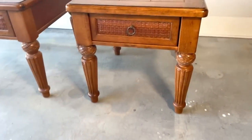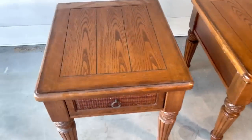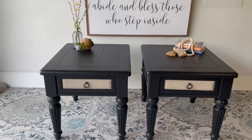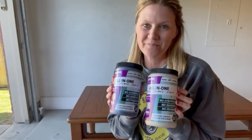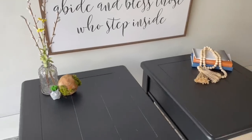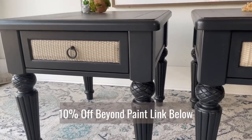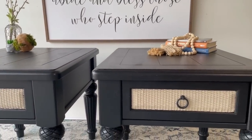One last look at the before of these end tables before we reveal the after. A big thank you to today's sponsor Beyond Paint for making this one-day flip a total success. The black Licorice paired with the Linen on the rattan fronts gave these end tables a perfect neutral vibe that should sell really well and blend with most home decors. Visit the link in my description below to check out Beyond Paint and all the beautiful color options they offer.